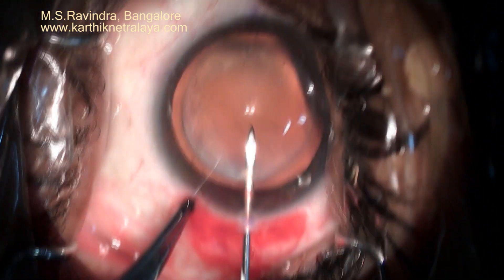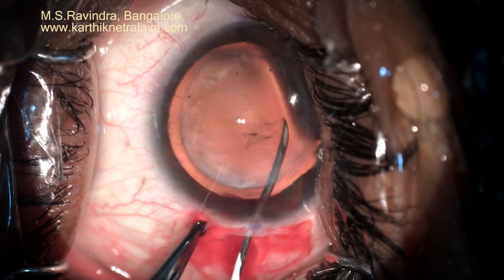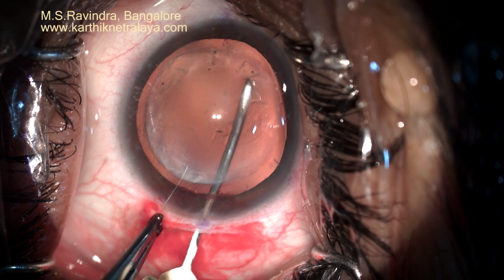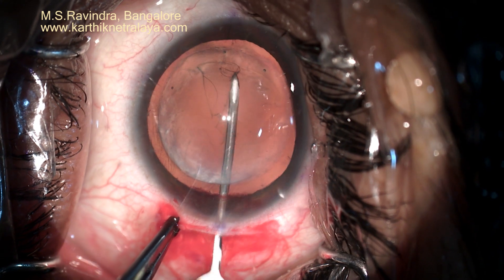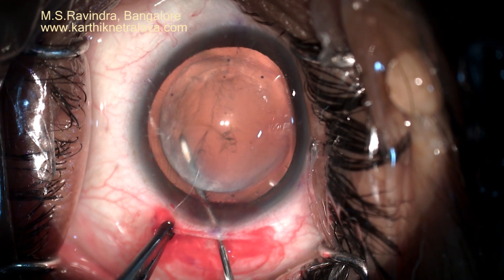This is the tunnel floor entry technique, where I take the cystitome not through the length of the tunnel, but perforate the floor of the tunnel to go into the anterior chamber. This way there is no overlock effect. The tunnel is closed — it is not open. The only entry into the eye is through the pinpoint made while entering the cystitome at the limbus of the tunnel.